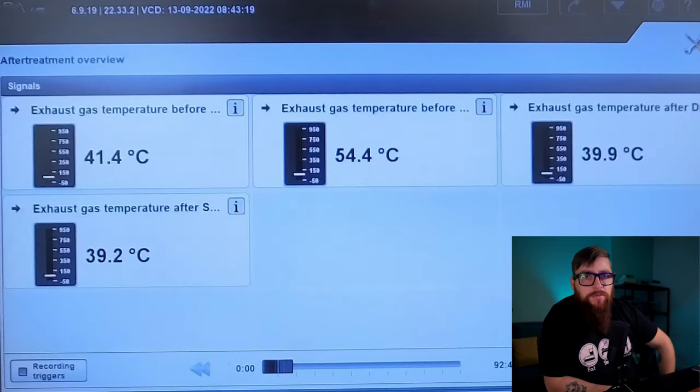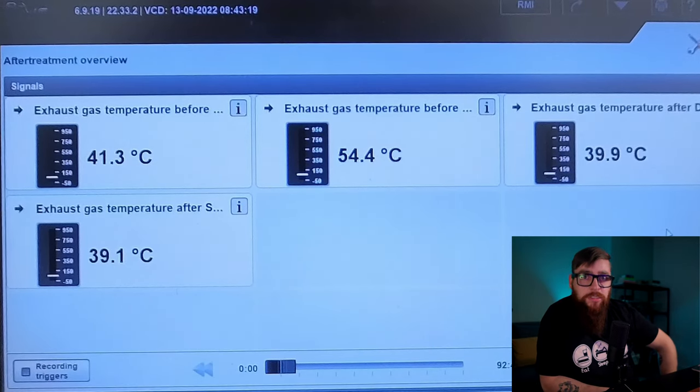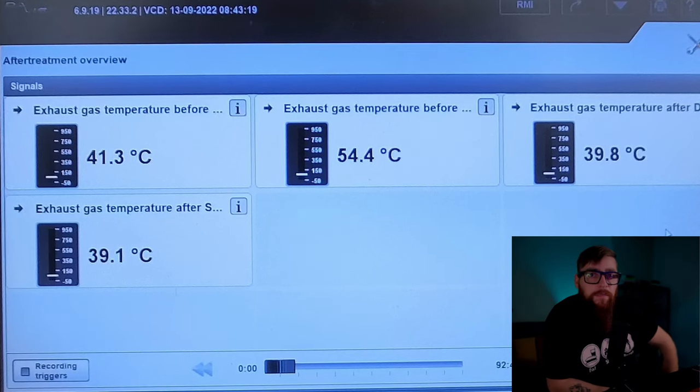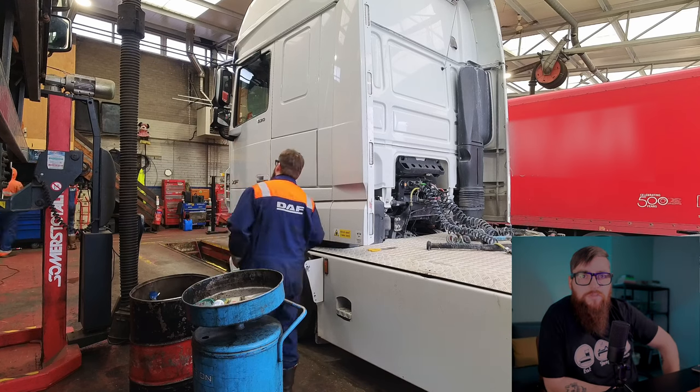We can then check the sensors and confirm that the readings are consistent. As you can see, they're all about the same temperature. Seeing as I just brought this vehicle into the workshop, I'm happy with that. We'd best get this cab over on this XF and do a bit more investigation as to what else could be causing this fault.